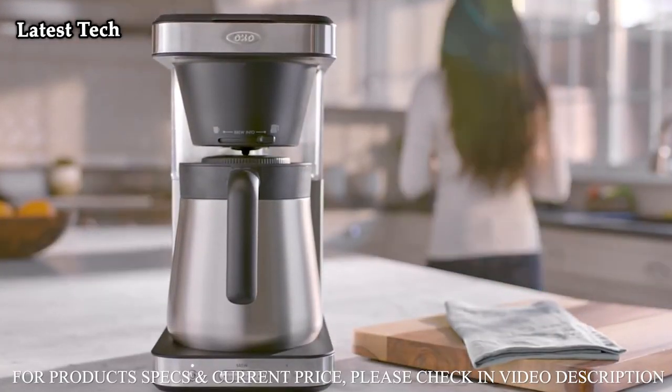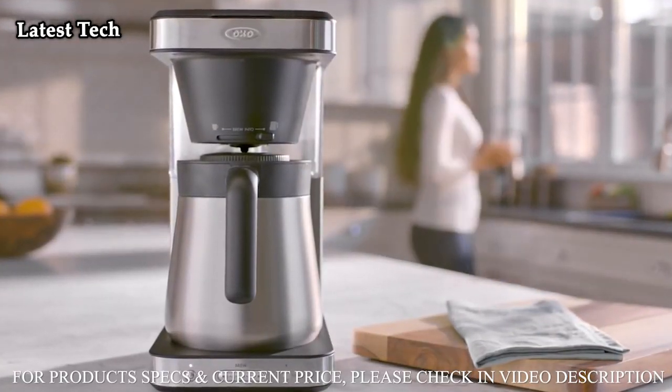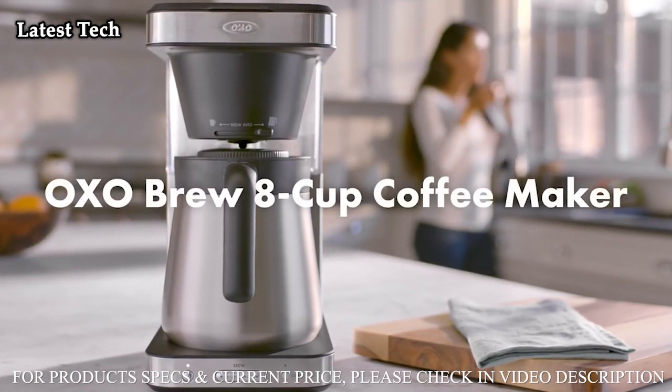So you can savor every cup, every sip, every day. The OXO Brew 8-cup Coffee Maker.